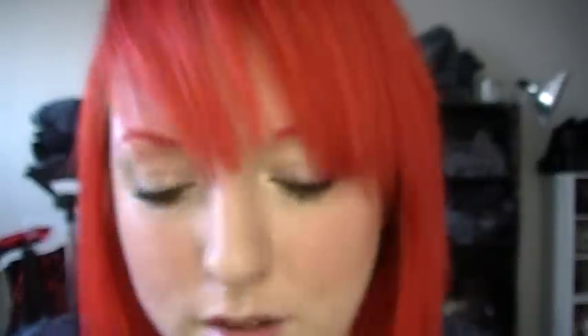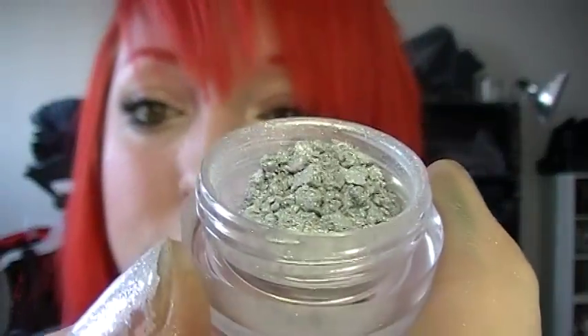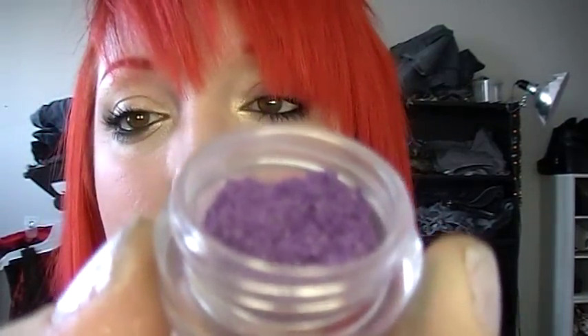I'll show you the rest of the regular eyeshadows I got. I got Masquerade, Boy Crazy, Jailbreak — which is another really great silver — Fabulous. I apologize if I pronounce any of these wrong because I'm just kind of whipping through them. Lover's Lane — it's a nice deep burgundy color. This one is Lace Panties — it's a purple color but it's a duochrome with goldish green.